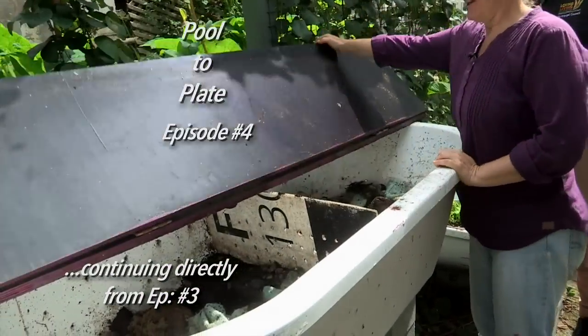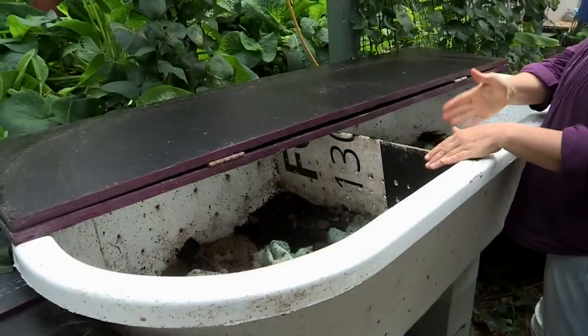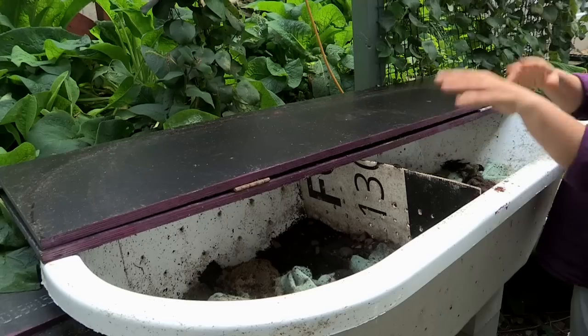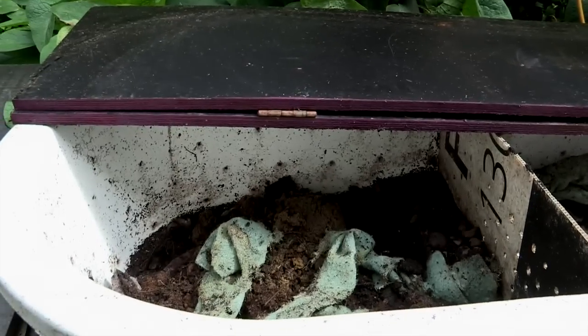So here we have your worm farm. This is a worm farm using an old bath. I just have two sections, so I'm always feeding one section and letting the other section rest. Then I harvest the worm castings from this side while they're busily eating away at the other side.